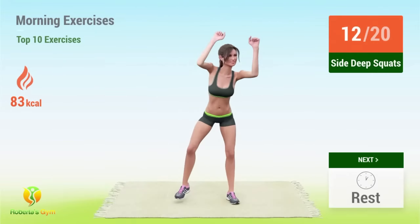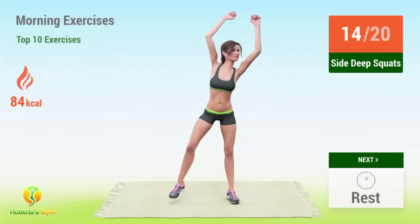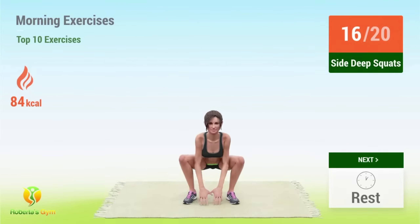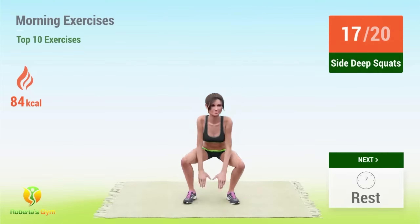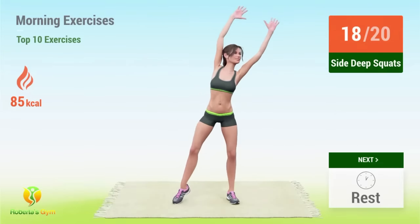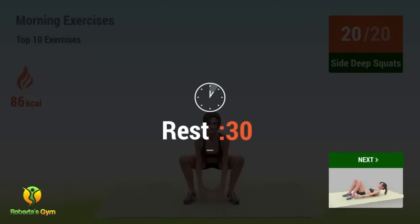Twelve, thirteen, fourteen, fifteen, sixteen, seventeen, eighteen, nineteen, twenty. Rest time.